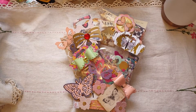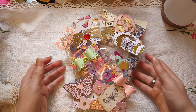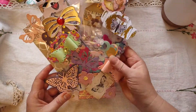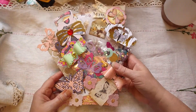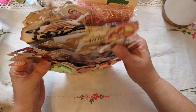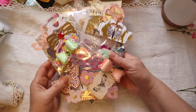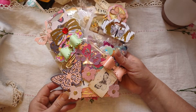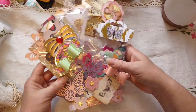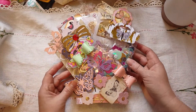Hi everyone, welcome back to my channel, Michelle Seaside Crafter. I finished my loaded coffee sleeve with my butterfly theme. As you can see, it's beautiful and it's chock-full. I think I got a lot more in it than I would have had I not put the gusset in. I just want to show you what I put in it, to give you an idea in case you have to do a loaded coffee sleeve or just to give you ideas on things to put inside them.